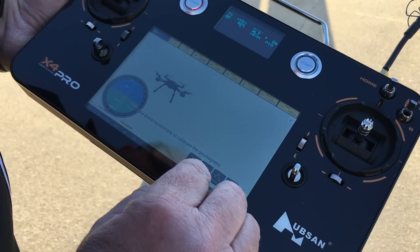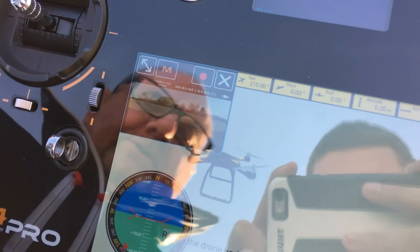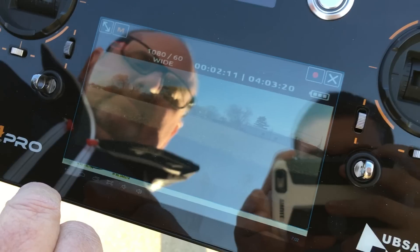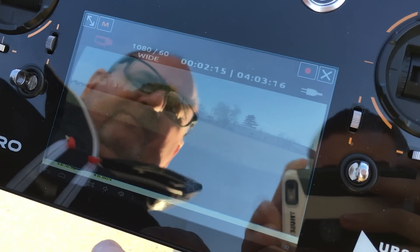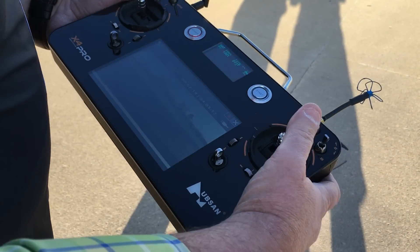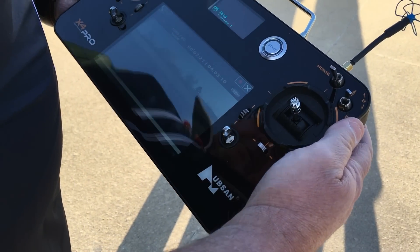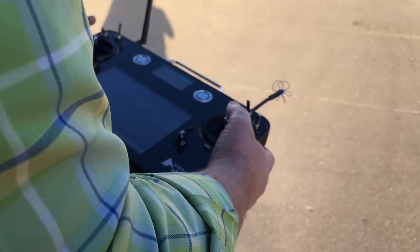Now let's go to video. See if we're getting video here. It comes up with a small window first and you can simply tap on the little icon there to get a larger view, and it looks like we're ready to roll. I'll see if I can start this up and get it in the air. We've got nine satellites again and it looks like everything is good.